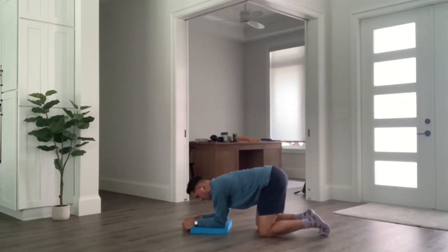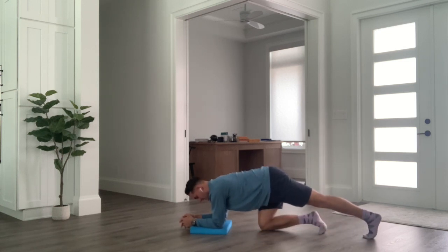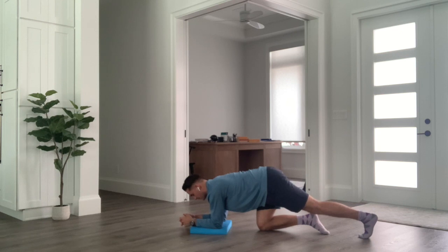Our final movement in part three of the lower back program is strength-focused again. This time we're targeting the whole entire core musculature system — yes, wrapping all the way around from the abdominals into the lower back. You need to be able to complete a simple plank; it doesn't need to be fancy or weighted.